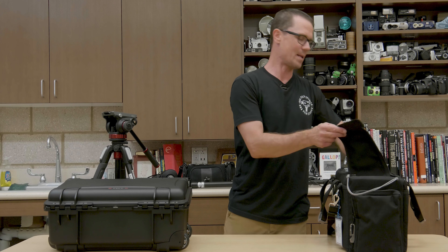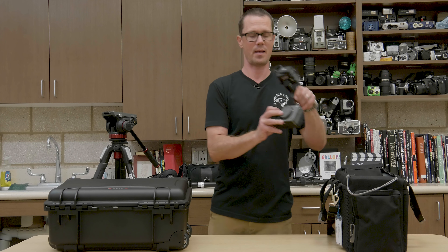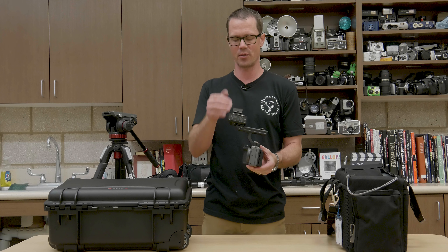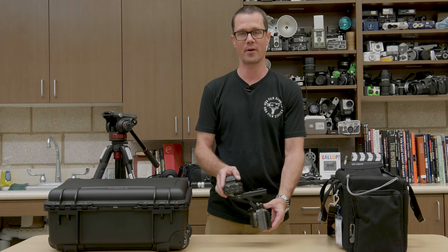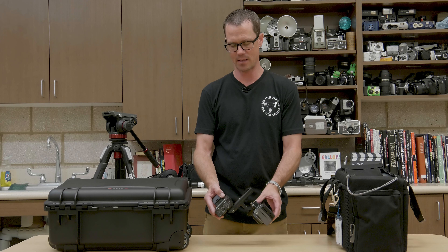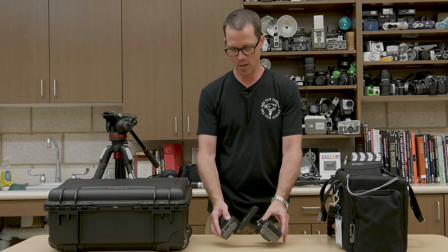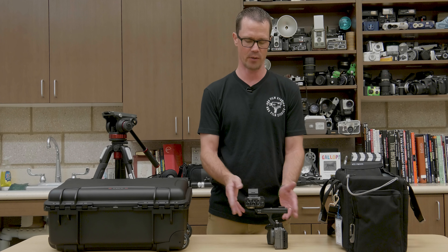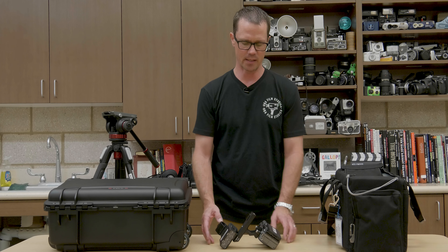Now when you first get the camera out of the bag, it may or may not have a lens attached to it. Be careful if there's not a lens attached, because with the XLR unit on it, you're going to find that it's very top-heavy and easy to topple over. So I like to place it down in this position if there's not a lens attached, and not stand it up, because it would be very easy to tip the unit over.